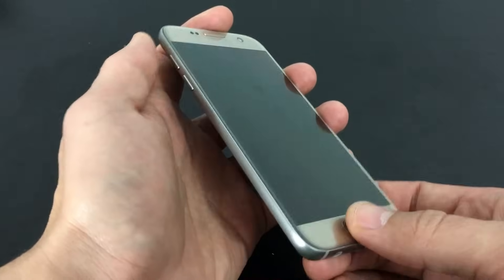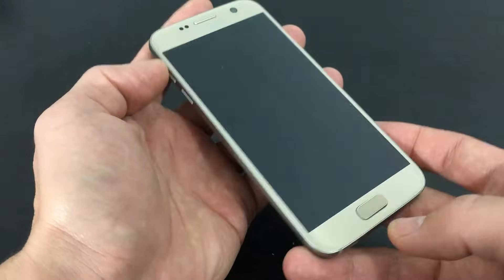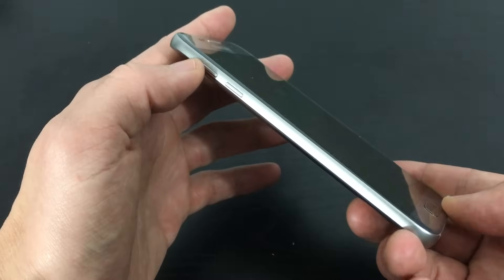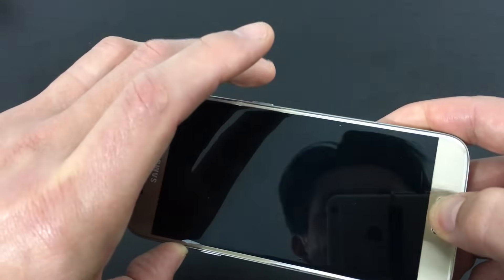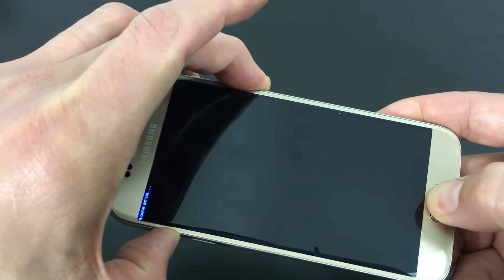Now we're going to do this using the hard keys. You want to press down three buttons: the volume up button, the home button, and the power button. So I'm going to go ahead and press and hold down the volume up button, the home button, and the power button. All three buttons are held down right now.